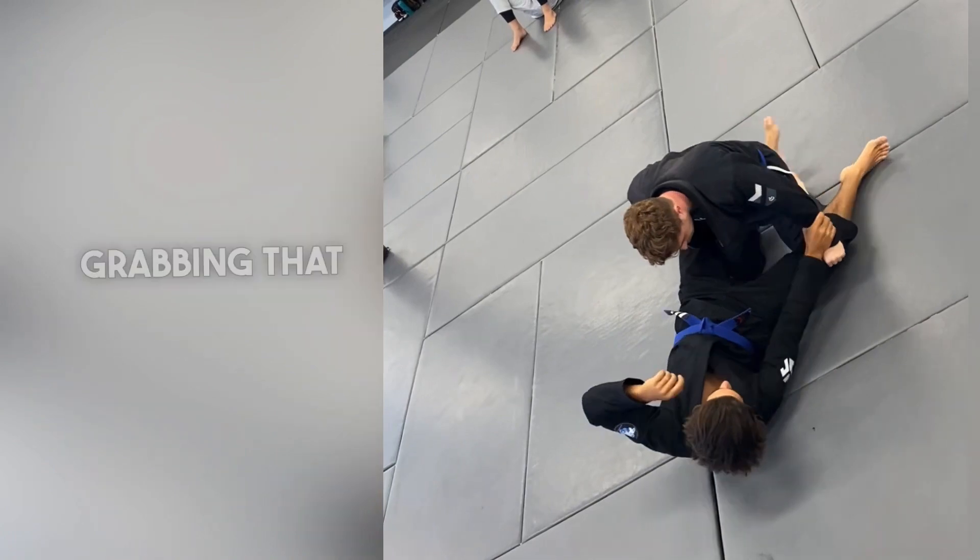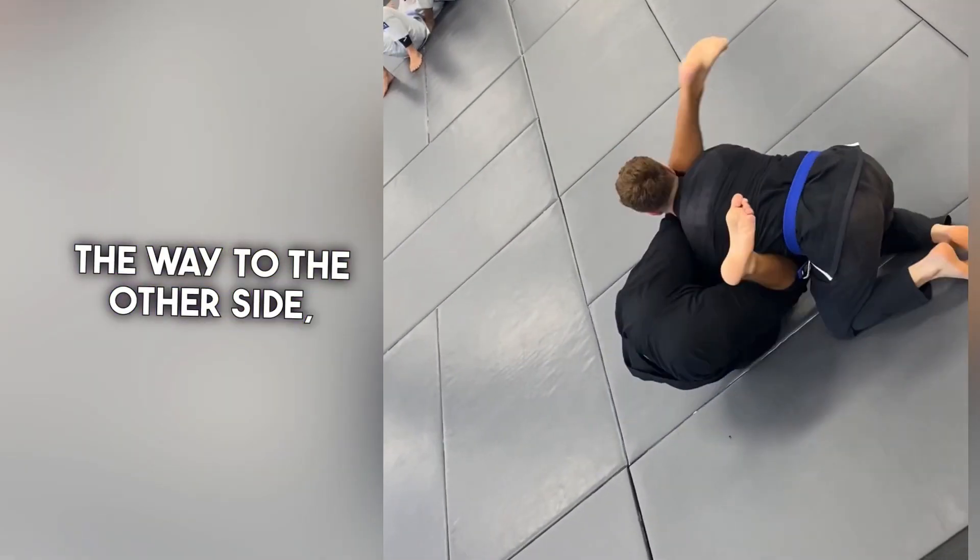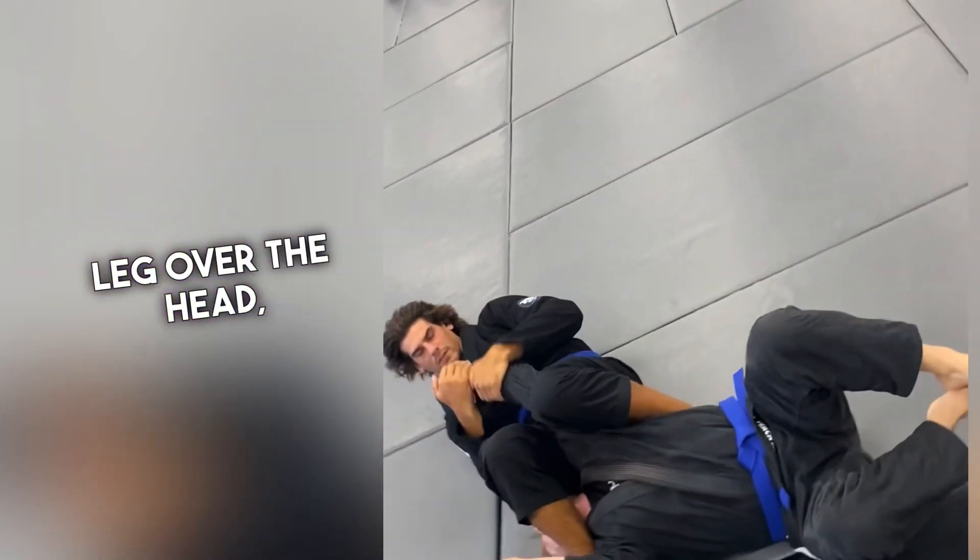Now Caleb on Ben — grabbing that wrist, reaching over the top, Kimura. Ben passes. Caleb's going to swing all the way to the other side, shin up the middle, leg over the head, come back, finish the arm lock.